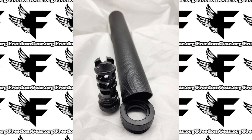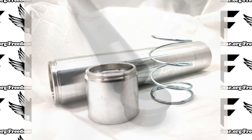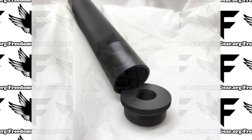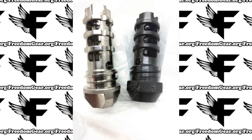Since launching the Cerakote series solvent trap kits, we've had some customers ask us if they can send us their arms to see if we can match the color scheme, and the answer to that is no. We're not a full customization shop. However, if you have a photo of something that you currently have and you would like to see if we can match it, we can take a look and see what we can do. You can send that photo to info@freedomgear.org.